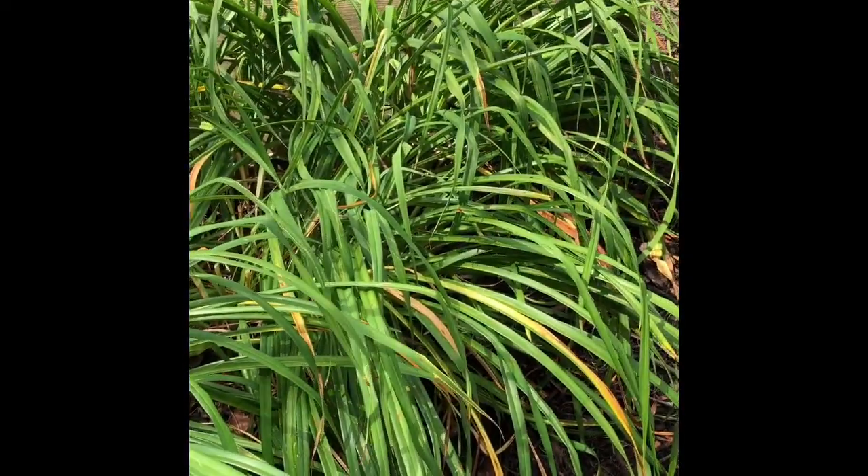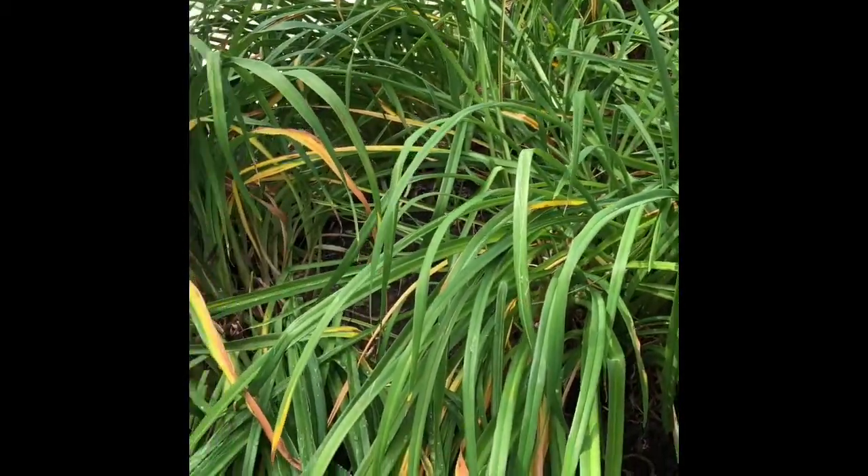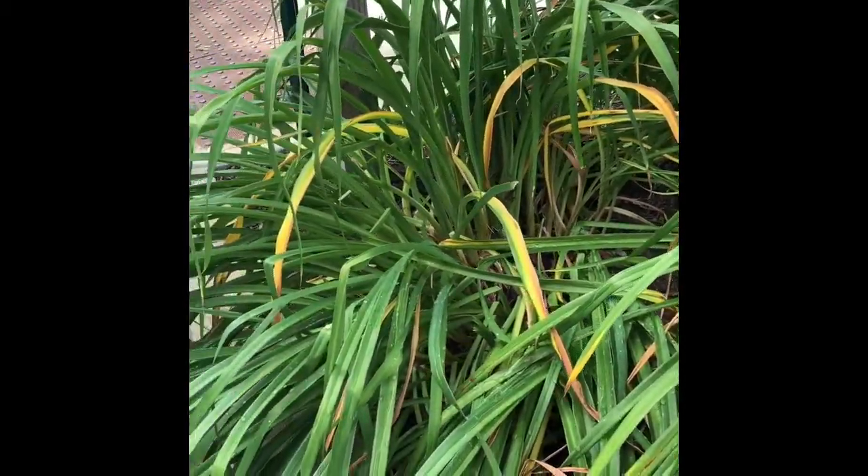I just want you to notice that the one that we happened to see had a lot of that leaf streak disease, and this particular individual is much cleaner. So it's very cultivar driven.